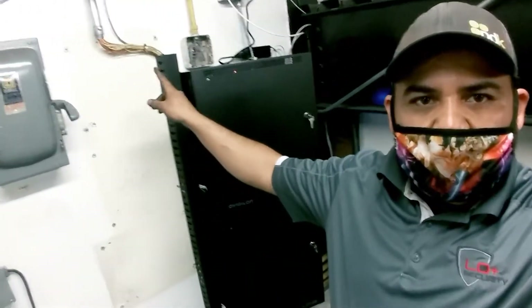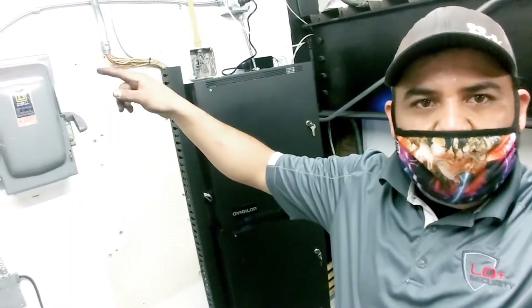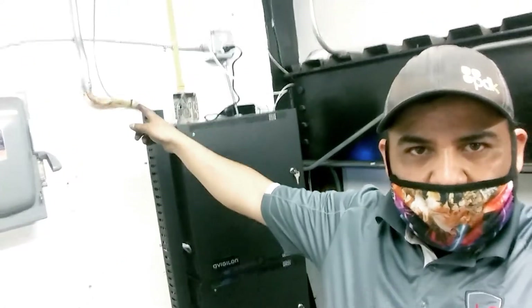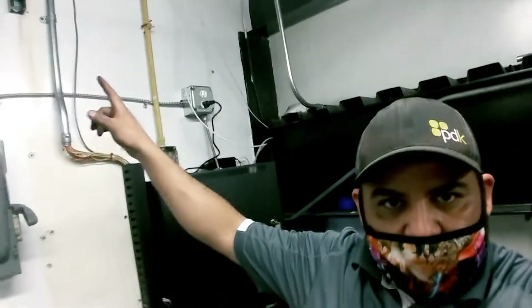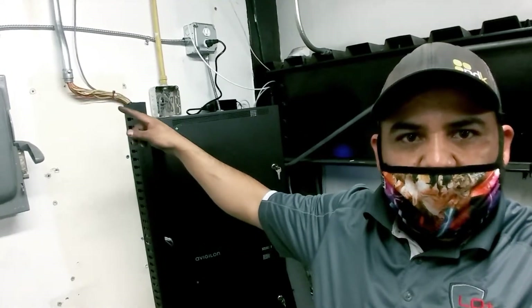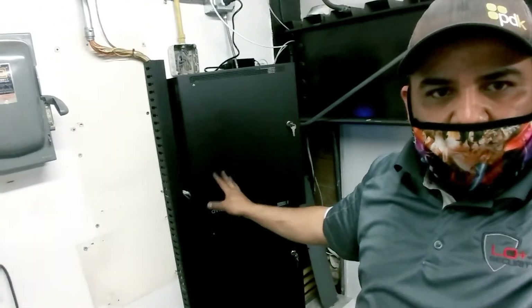I didn't do anything about this pipe here because it's hard pipe all the way to the controller table. So I just did this — put the finger duct in and installed these two cans.